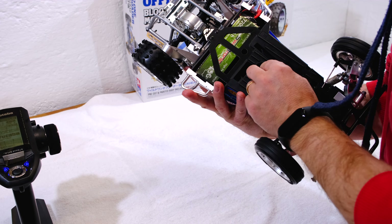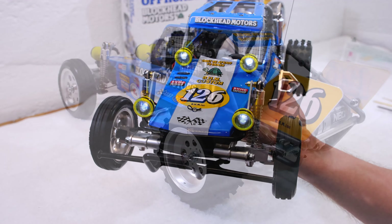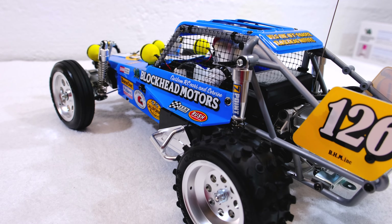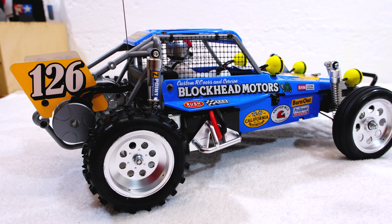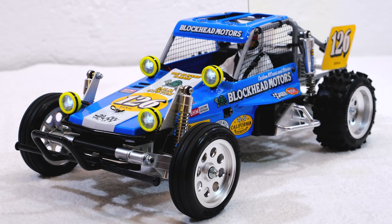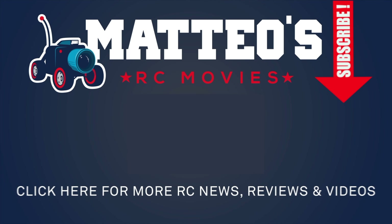Now I turn it on, and as you can see the LEDs work. Now that was it — I say thanks for watching and your patience during this build. I hope you liked the result. In my opinion it's an absolutely gorgeous buggy. Please give me a thumbs up if you liked it, and subscribe to my channel if you haven't already. See you next time!